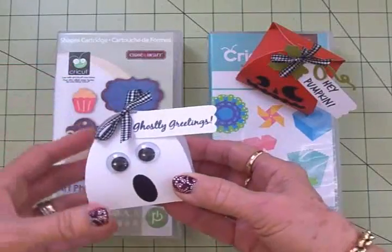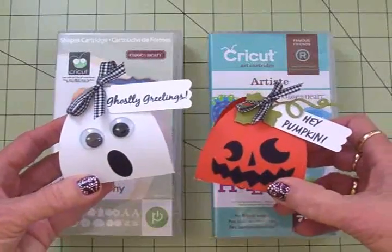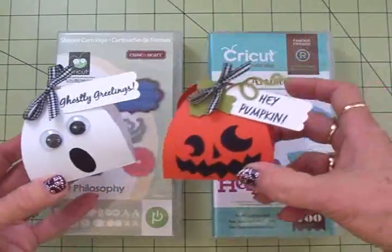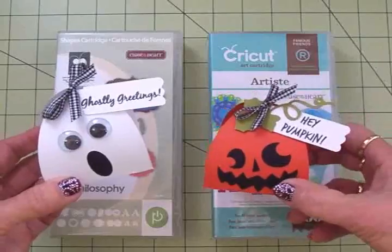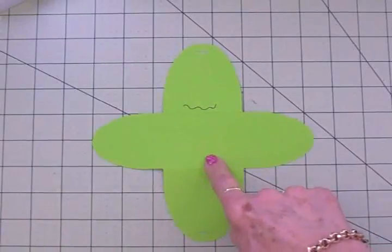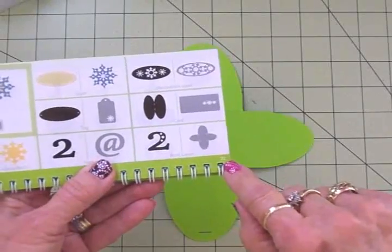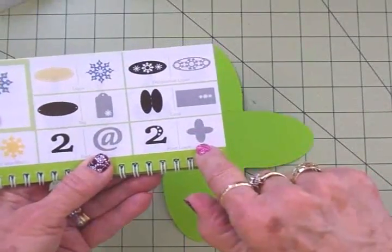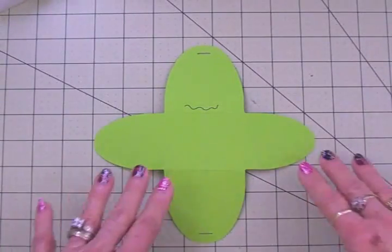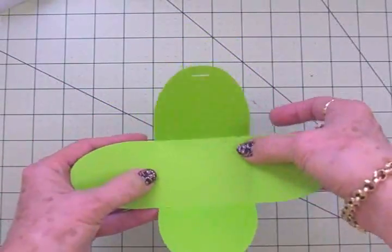I tied it at the top with some black and white gingham ribbon just like I did for the pumpkin. Now today we're going to put together a Frankenstein box. You can see I've already cut out the little treat box — this is on page 22, just like for the ghost and the pumpkin — and I cut that out at seven and a half inches out of lime green card stock because Frankenstein's supposed to be green. I've already folded up and creased all the score lines.